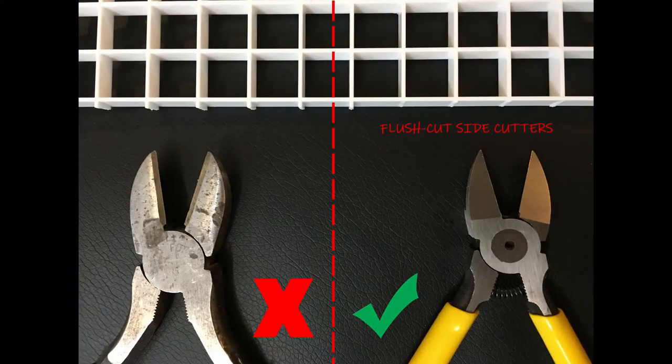You're going to need some superglue — some cyanoacrylate gel. The gel works best because it doesn't run everywhere and make a mess. I just get these ones from the dollar store; I get a whole tub of four of them for like a buck. And then you're going to want some side cutters. The ones I like to use are the flush cut ones because they don't leave any edges on the side of the egg crate when you cut it.